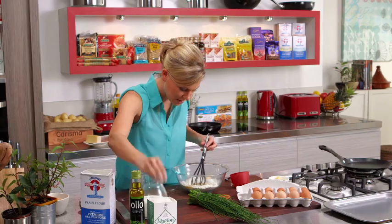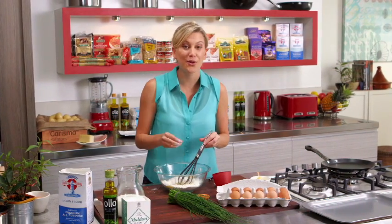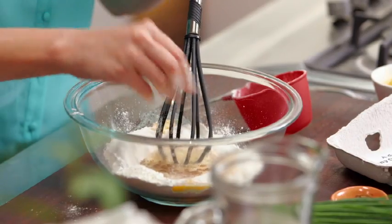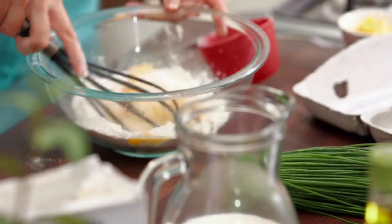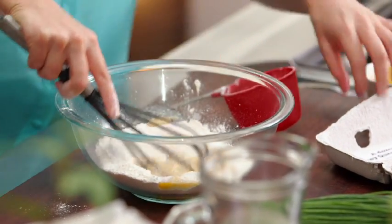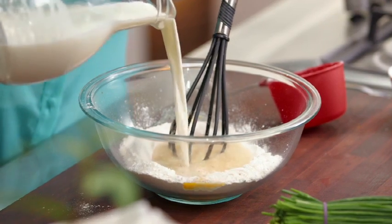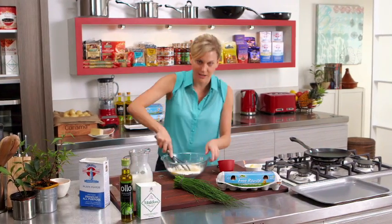Of course we need a pinch of salt straight in there, a little bit of nutmeg — that goes really well with the Gruyere cheese we're adding later. We'll start giving that a good whisk; you can see I've already started to take a lot of those lumps out, and now we'll start adding our milk, a little bit at a time just to start it off.